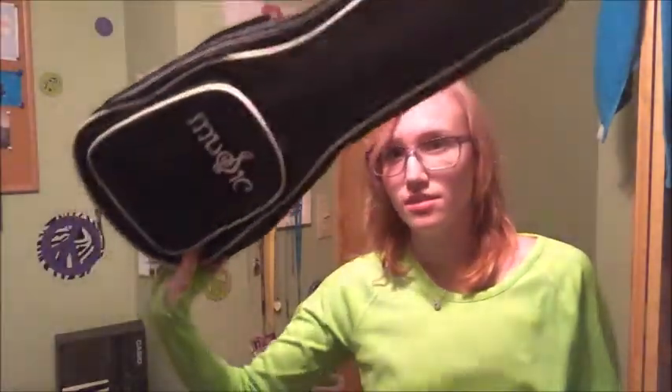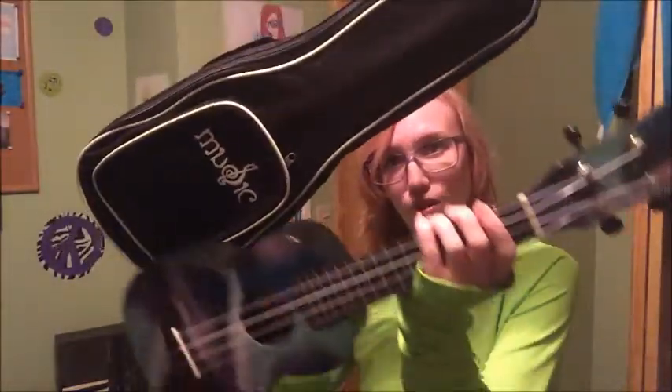It's soprano size and it comes with a little case so you can store it in there for safekeeping. So yeah, also a few other details about the ukulele.